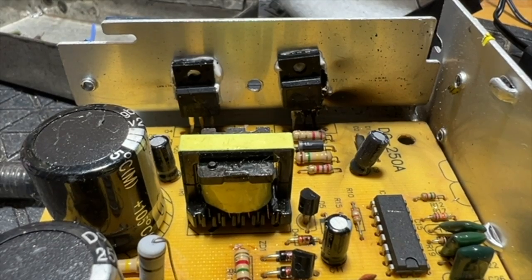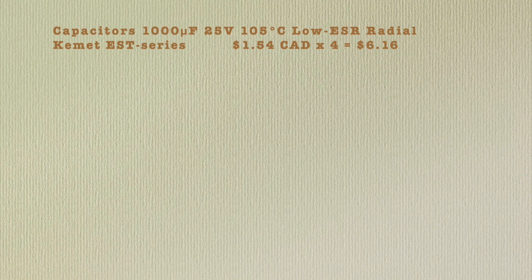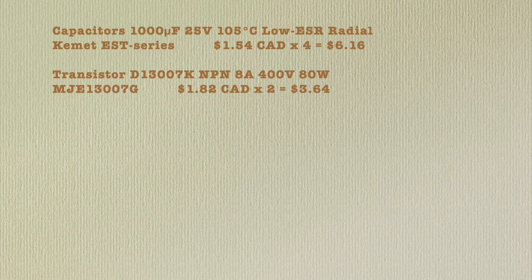Let's get a total so far. The filter capacitors are 1000 microfarad, 25 volt, 105 degree, low ESR radial capacitors. The cheapest are Kymet EST series at $1.54 each. Transistor type D13007K aren't made anymore. Substitute MJE13007G are available from Digikey at $1.82 each.